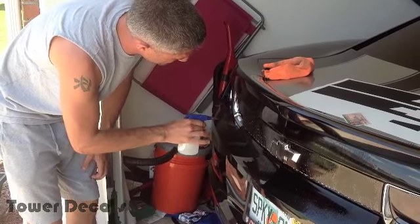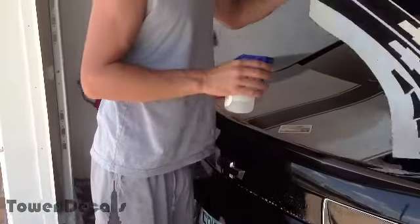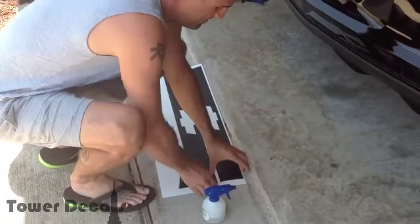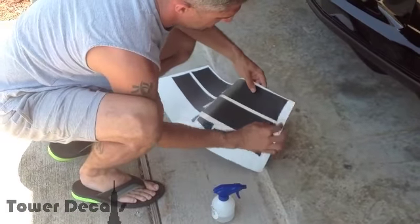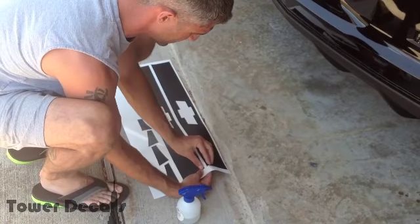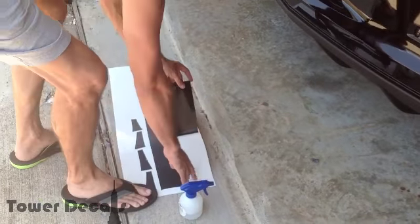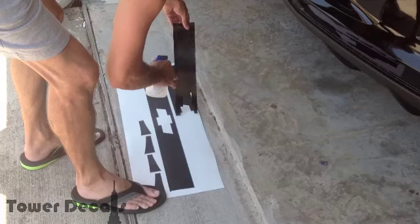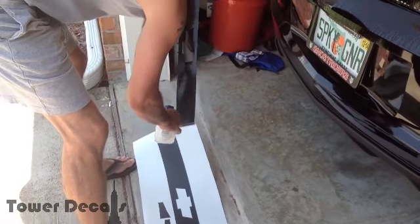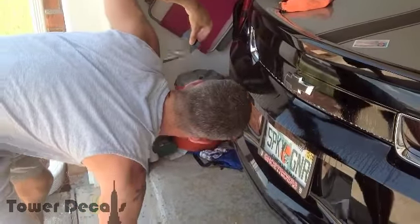Once you get it soaked down, you're then going to grab your decal. This is a technique that I use. You're going to want to peel up, and what you're going to see is there's going to be these pointed edges — that's going to be the top of the decal. Once you pull it up, pull it up partially. Use your foot to hold the rest down. Spray the vinyl as you pull up. Make sure that the vinyl doesn't get stuck to itself or anything else. You don't want any debris, especially if it's windy.